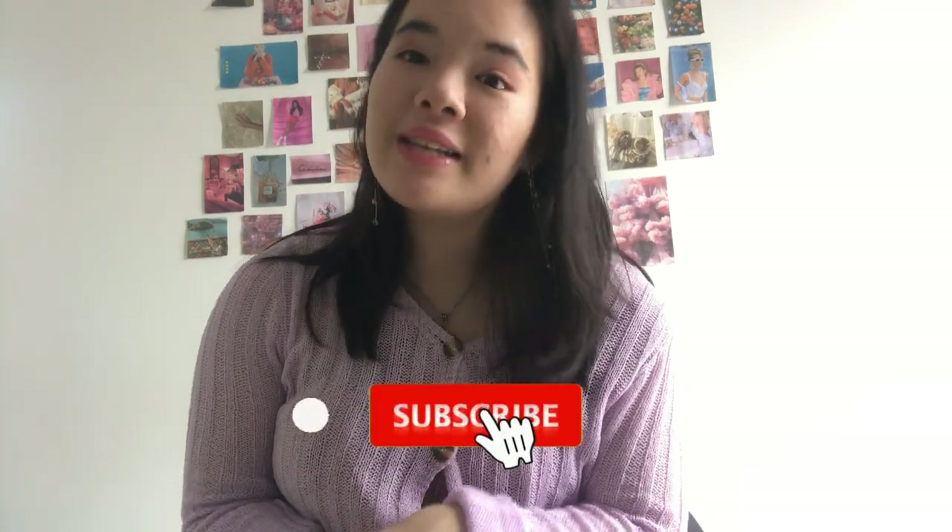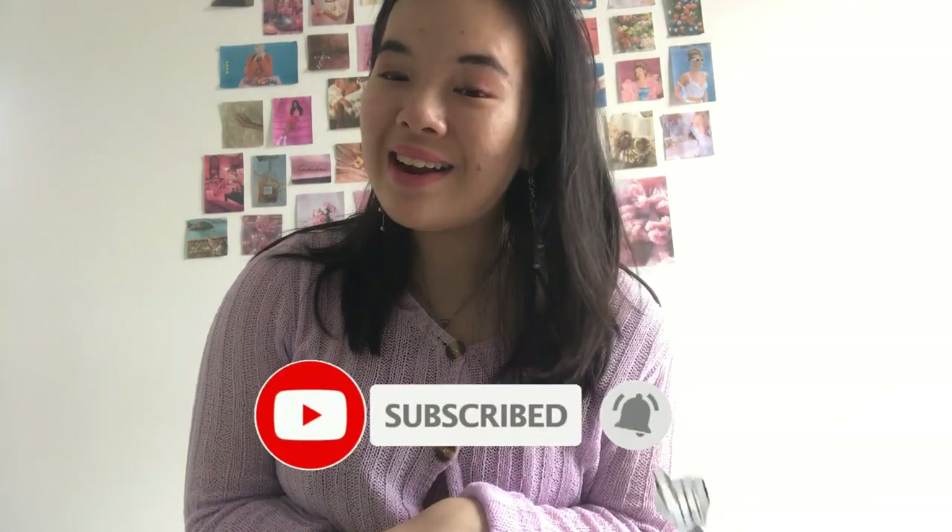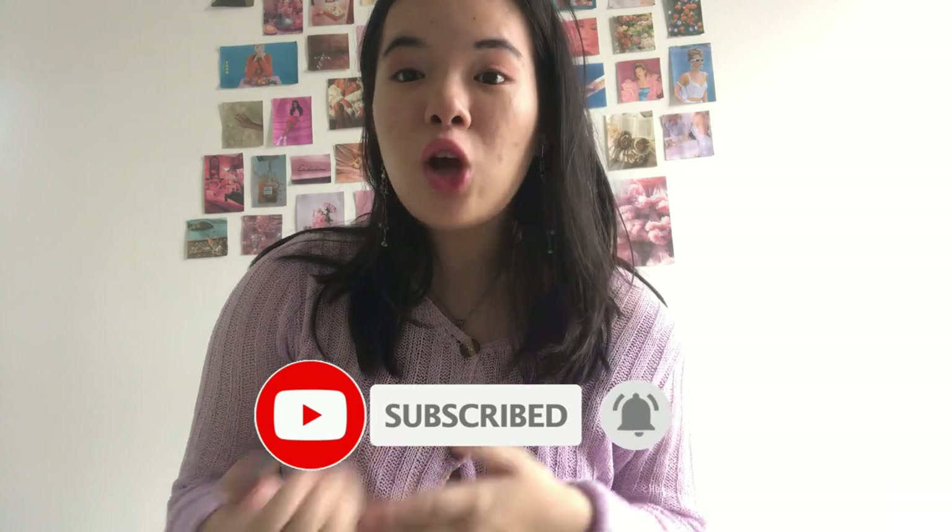Thank you so much for watching! Make sure you subscribe because it's free. Hit the like button and drop a comment below on which was your favorite item or outfit. Turn on the post notifications bell so you know every time I upload. See you guys in the next one — bye!